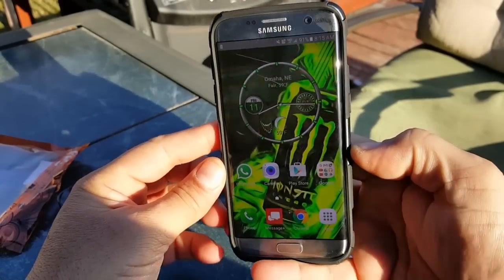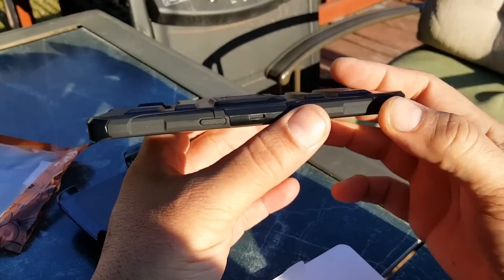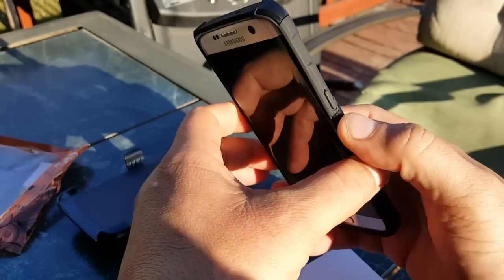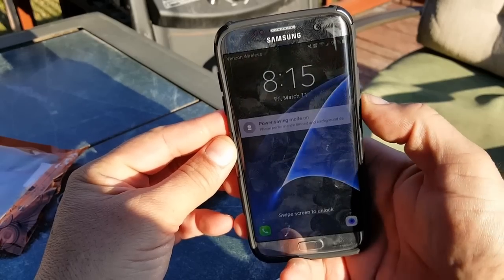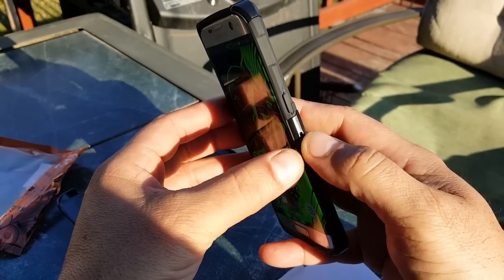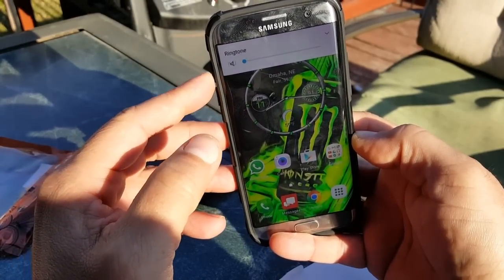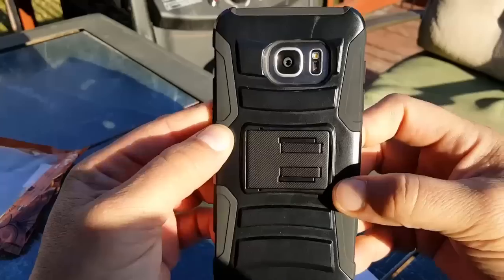That's how the case looks. From the side, it's not bad — it doesn't add much bulk and it actually looks kind of cool. At the bottom there's a power button — it's really soft since you're pressing through the rubber piece. The volume button right here — no problem, also really easy to press and really soft.